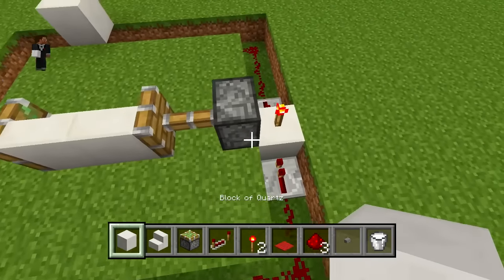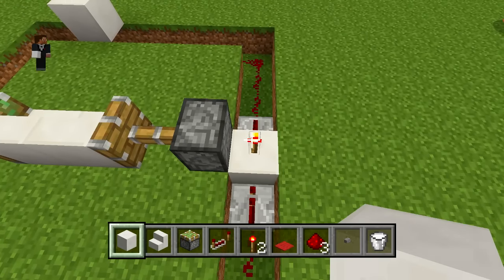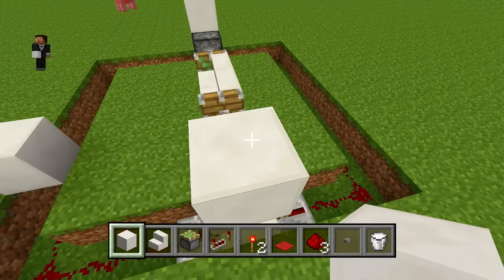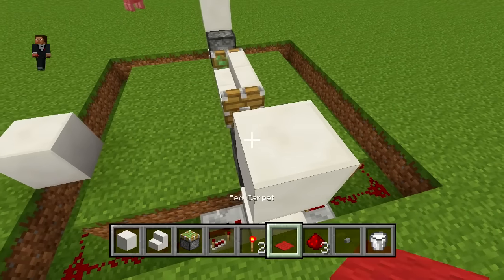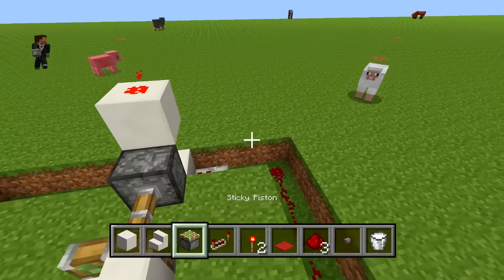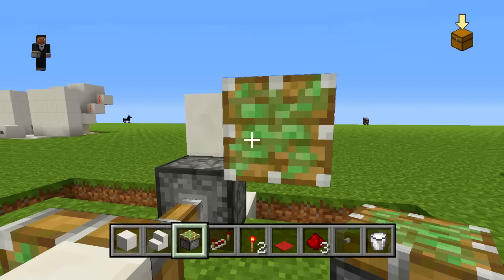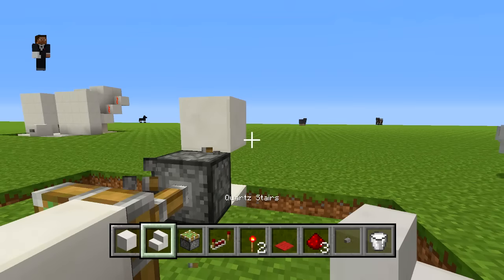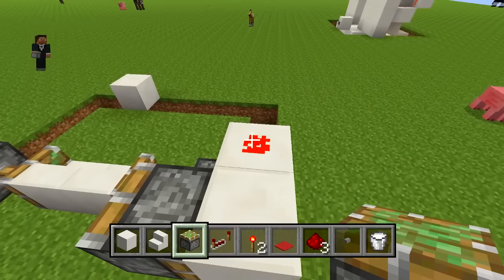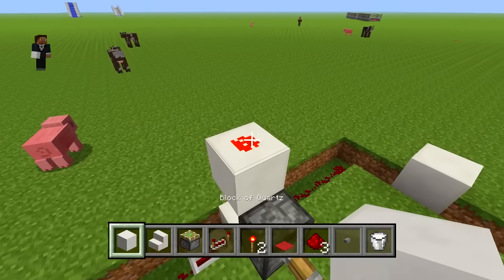Anyways, moving on — I'll set these back to the regular default settings. Now you actually want to just build a staircase up, which is really quite simple. One major trick is to make sure you start your wiring with a block on top of your redstone torch, just like so. Once you have that, you can throw down some redstone on top of that and you're pretty much all ready to go. All you have to do now is throw down a block just like this.